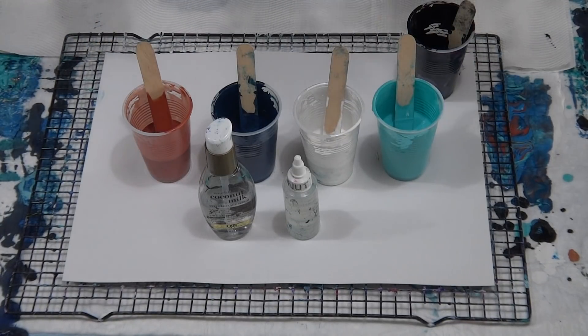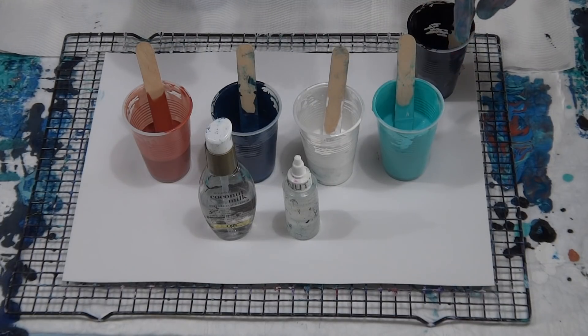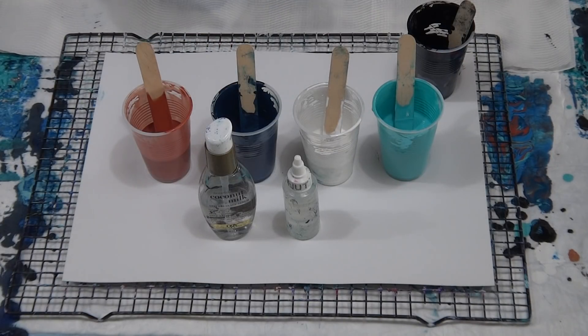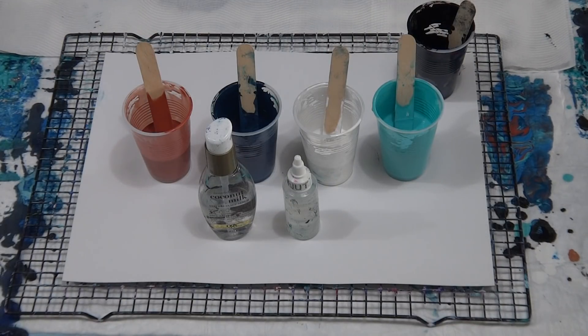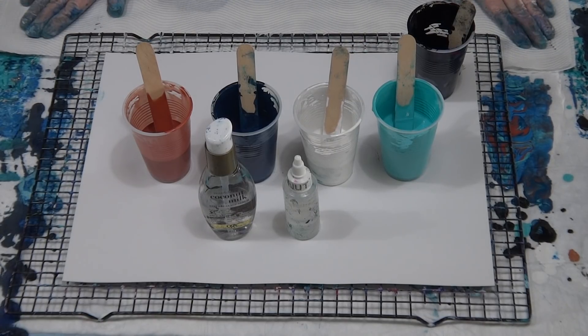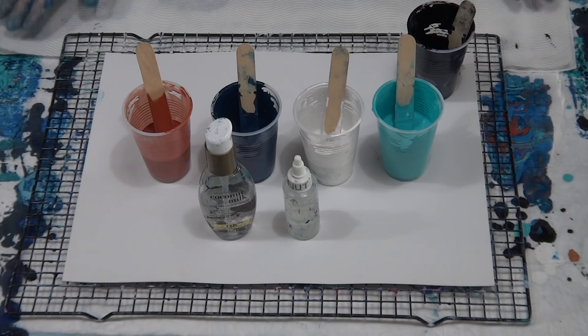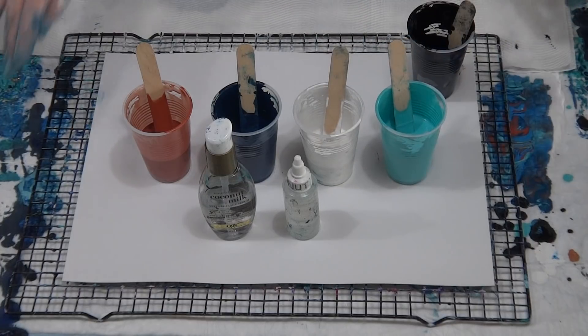G'day guys, welcome back again. I'm going to do another swipe for you. I've still got some of these colors left from my previous swipe — the one where I swiped black this way, then that way, then ended up pouring black along the top and swiping the whole thing with black because I wasn't happy with it. I'm a lot happier with how it turned out. The photo is on the Australian Acrylic Pouring page if you want to see how it turned out.